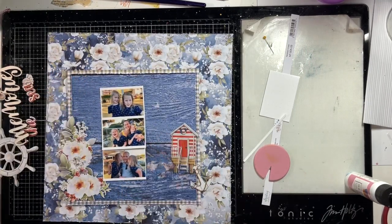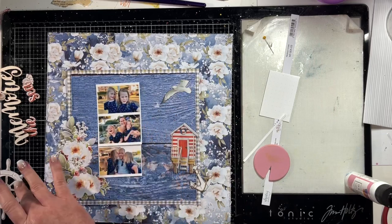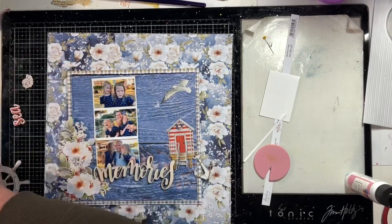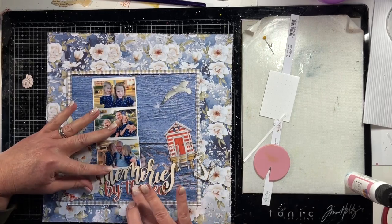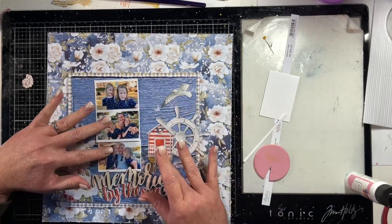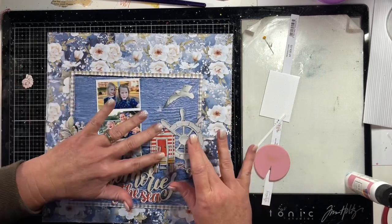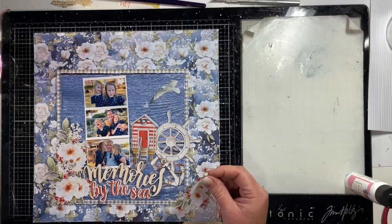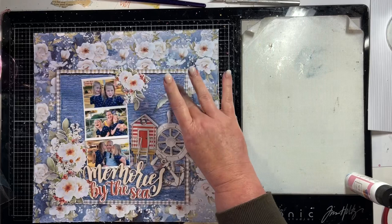I'm going to create a strip of photos and then I've got a cluster of flowers on the left and I'm creating a cluster of various seaside elements on the right. The title is a Mintay chipboard word - Memories - that is also available. I got all of this paper and the embellishments from Embellish It. This is not actually a DT layout for Embellish It, but the products I purchased from there along with that Mintay word Memories. 'By the Sea' are words from the laser cut die cuts as well, and I've got some more flowers here which I'm going to pop up beside the photos.